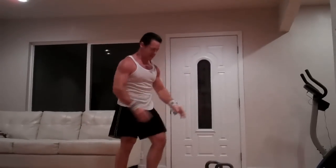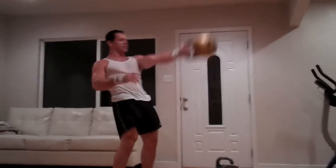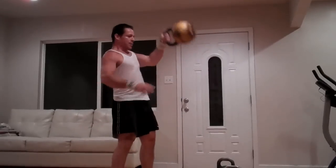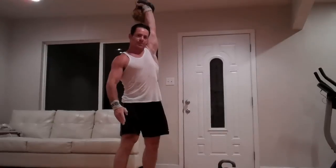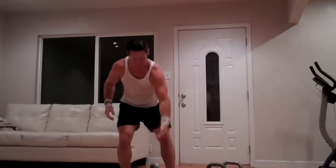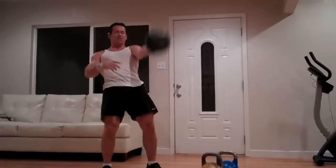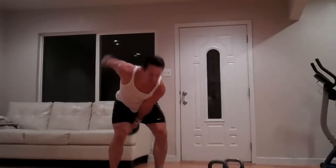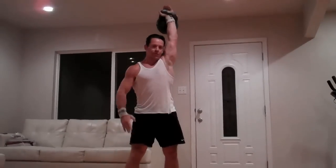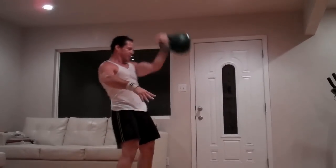Once you have the idea, you go a little bit heavier — for example, a 16 kilo — same idea: full extension, maximal extension, then pull in, and then finish. And once you have the idea with that, you can grab a working weight — for example, a 24 kilo, or whatever's a comfortable weight for you — and apply the same three distinctive phases: full extension, speed, pull it in, and then up.